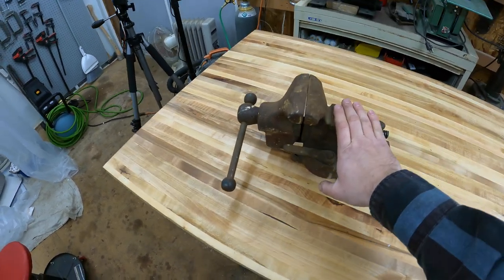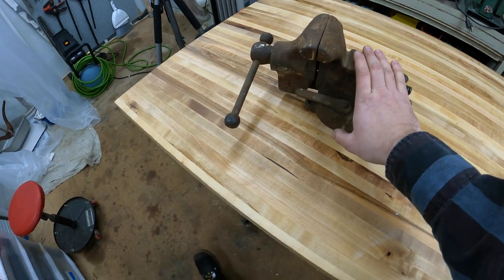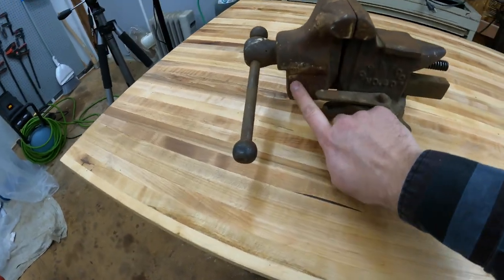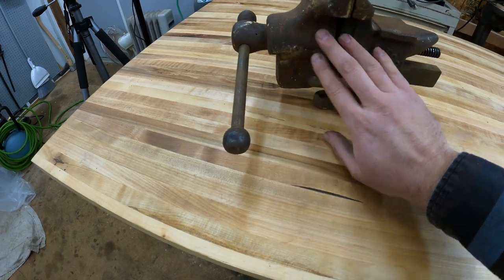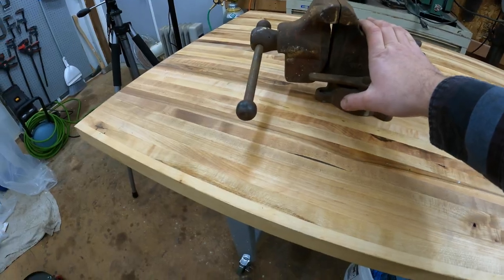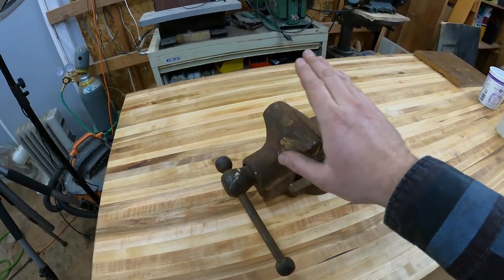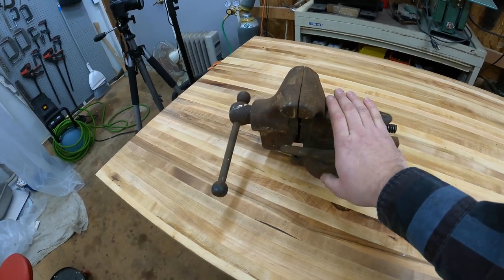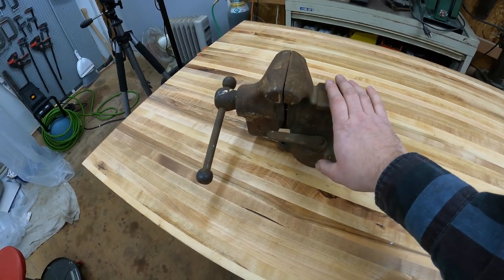I've seen newer bench vises look a lot worse than this, so I'm really excited about having this. I picked this up off Facebook Marketplace for a steal. What I'm going to do today is clean this up — there is some original paint here that I kind of love, so I want to retain that and hopefully brighten it up. Not everything has to be a full restoration; sometimes you can just get away with making things look nice.